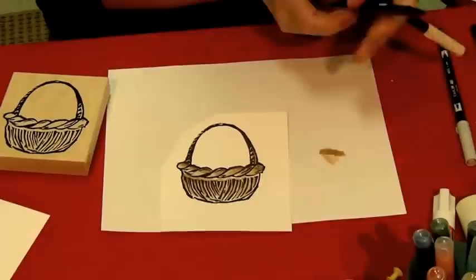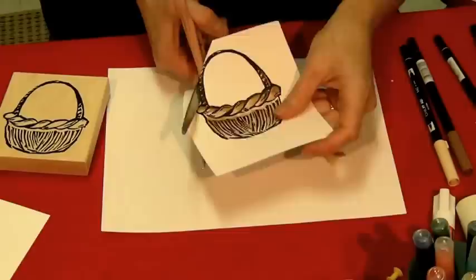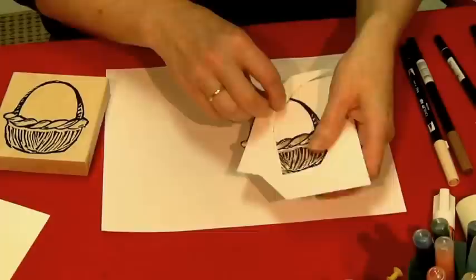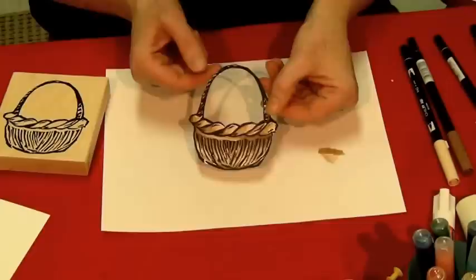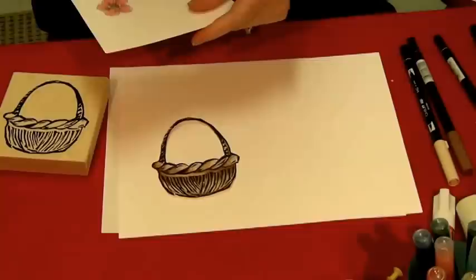Now to create my card, set these aside. Always make sure you get the right lids on the right markers. I'm going to take and cut this out rather than stamp it on my card and try to get everything masked into it — just cut it around it. For the sake of saving time, I already have one all cut out. Grab another sheet of cardstock. I would glue this on here, but we're going to put some flowers in it first.